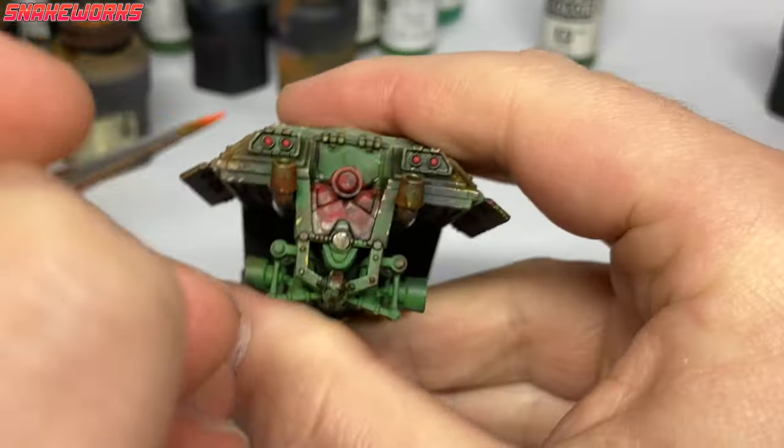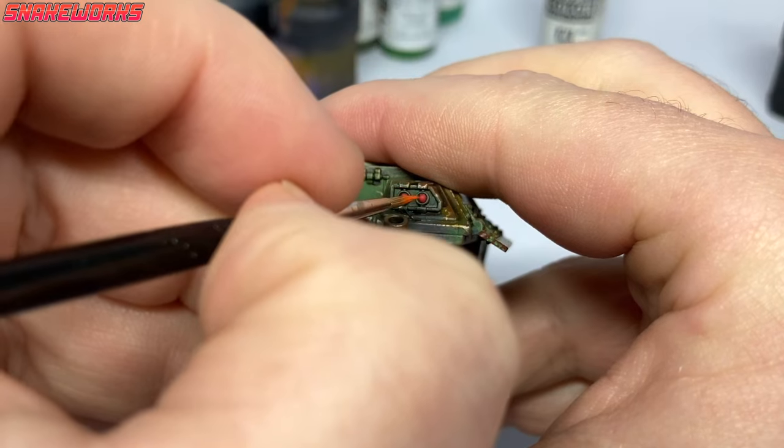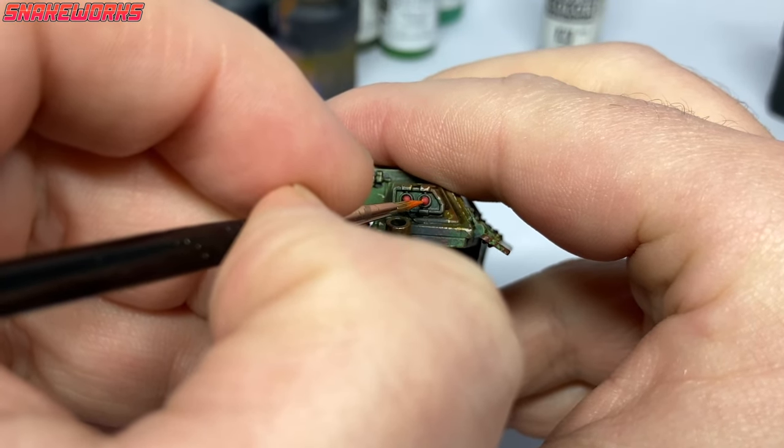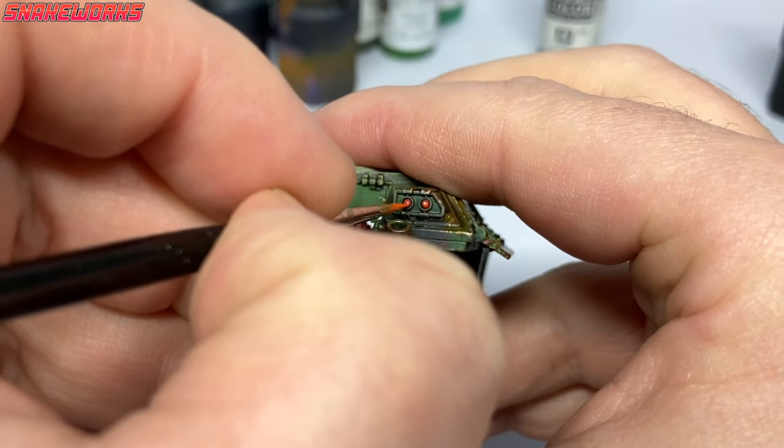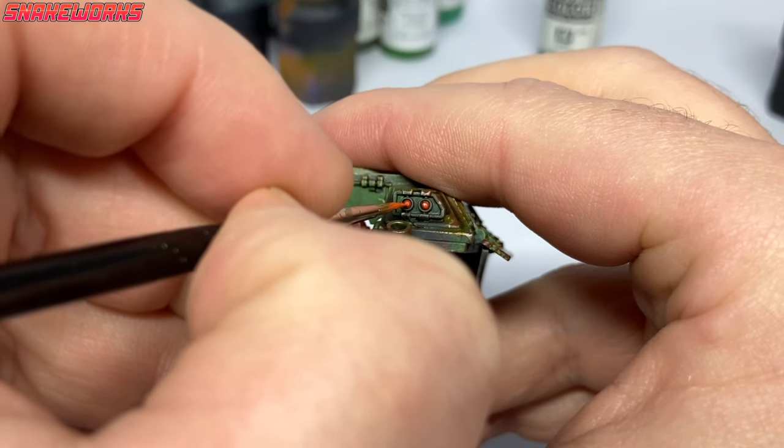Orange red paint now. With the orange red, we very carefully attempt to paint a little dot inside the red from the previous step on our lights. This works as both a highlight and helps to add a little depth to the bulbs.